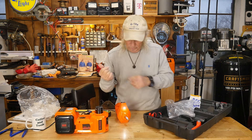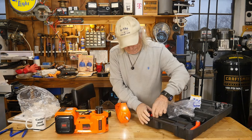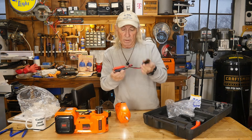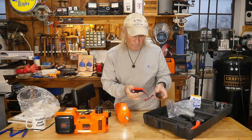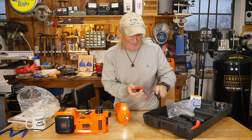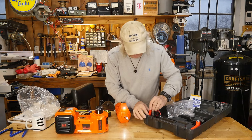If you don't have a cigarette lighter plug, they also include a small kit with a cigarette lighter plug and a pair of cables so you can hook directly onto your car battery and plug in from there.